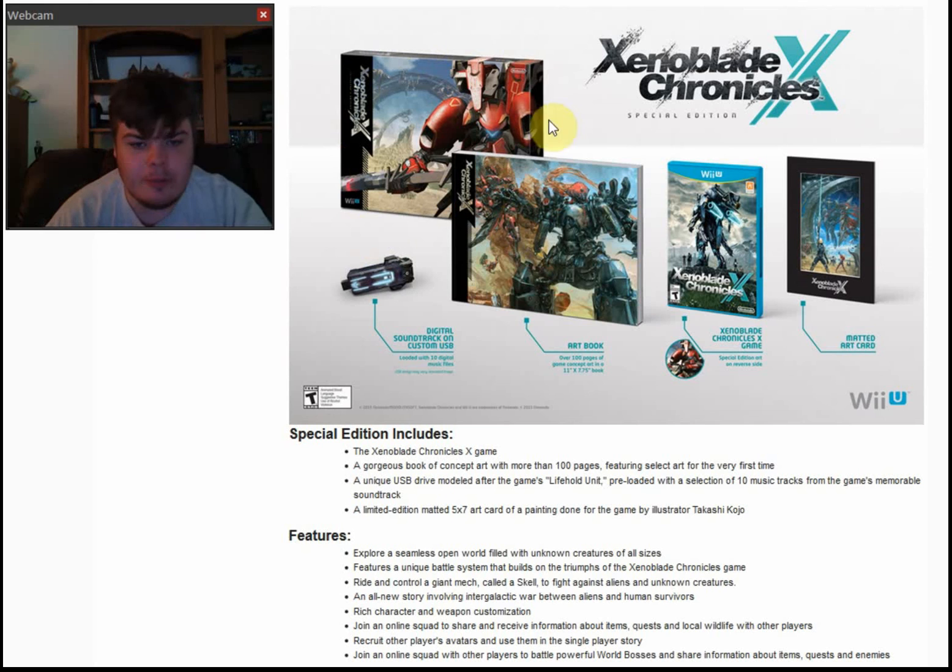And of course a huge box to hold all of this in. I'm glad they have a physical game instead of a download, because I know for a fact this game is probably roughly 30 gigabytes, and my Wii U doesn't have anywhere close to that — I have a lot of stuff on my Wii U, so it has less than 10 gigabytes of space.